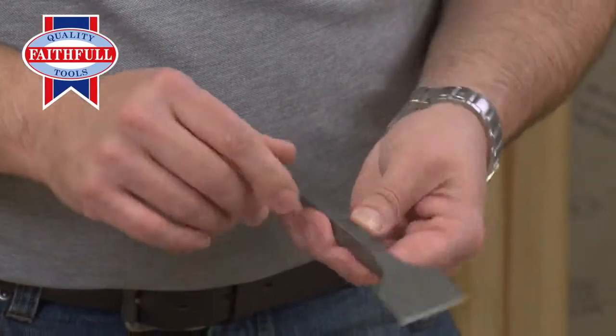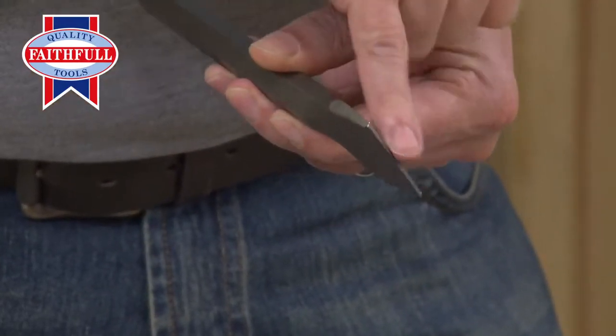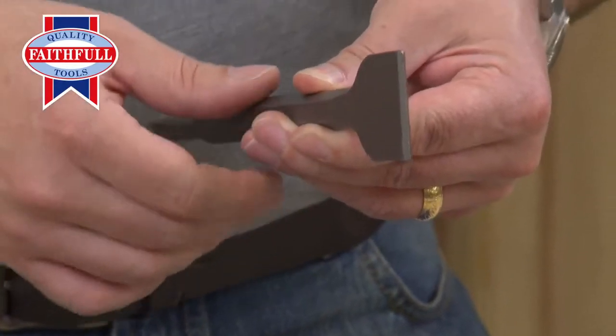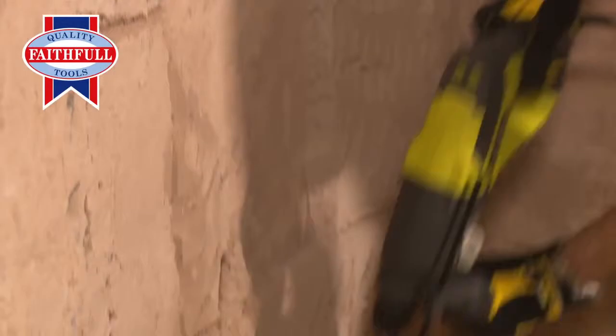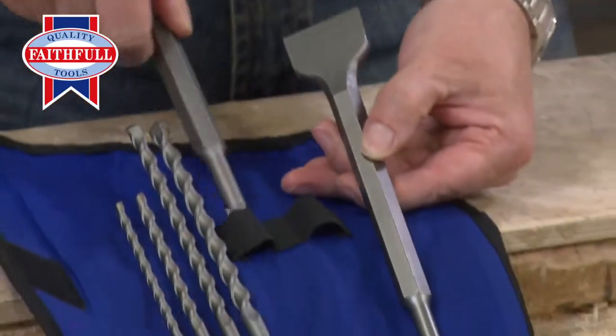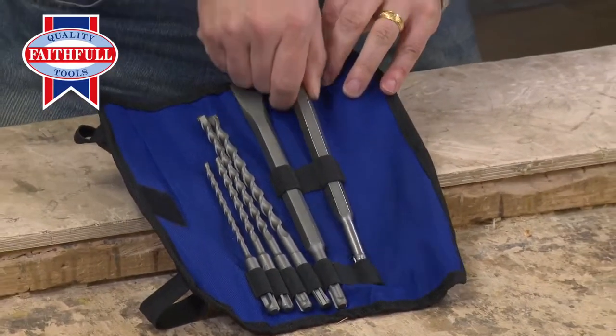What you can see there — I'm just going to flip it up to the other side — these are ground to a point. They're sharp, but not overly sharp, because you don't want them going very blunt. They're going into masonry, so these have been ground at the correct angle for longer life. It's a really clever, useful set that any tradesman or construction worker would want.